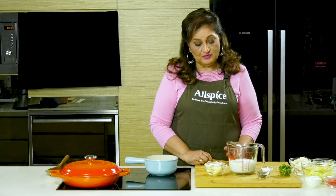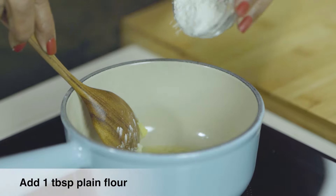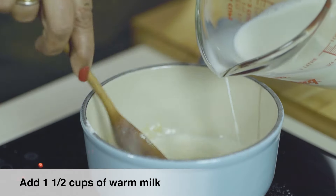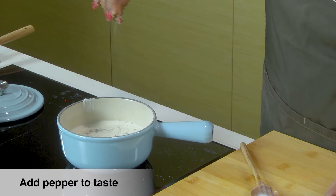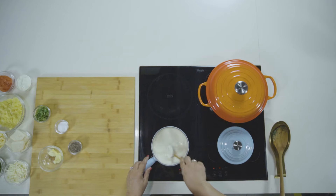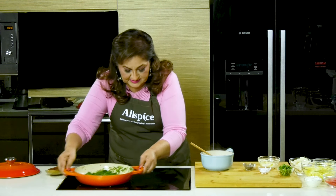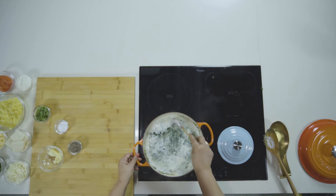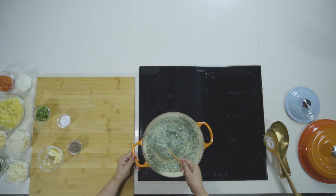Now I'm going to make some white sauce, for which I'm going to melt butter. I'm adding some plain flour — just a quick stir till the mixture is frothy. I'm going to add some warm milk, a little bit of salt, some pepper, stirring continuously till you get a nice smooth sauce. So we have a nice smooth white sauce. I'm going to add the white sauce to the spinach. We have the right consistency now — see how thick it gets.